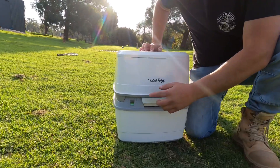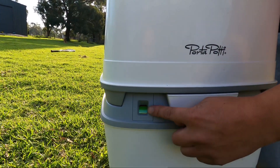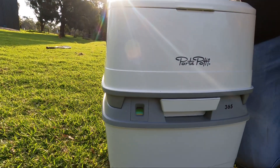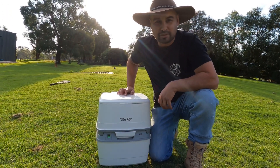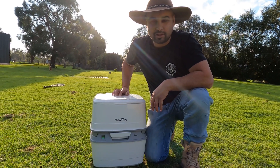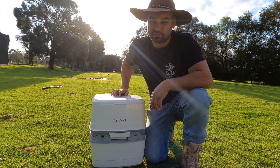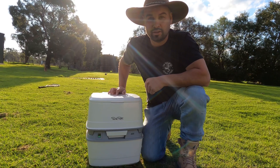There is a little indicator here — once that goes red, that's telling you the potty's full and you need to dispose of your business. Most campsites in Melbourne, Victoria, Australia have dedicated dump points. You need to do it correctly guys — don't just go and dump this in the river. That's really unhygienic and you don't want to wreck the environment for anybody else.